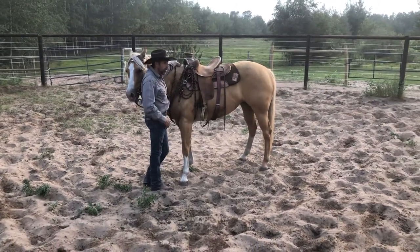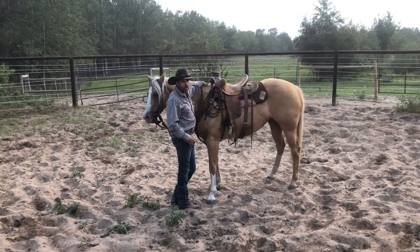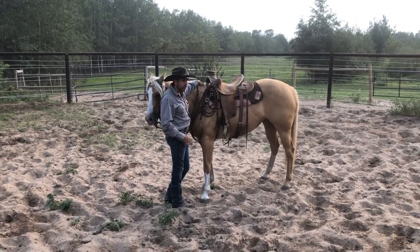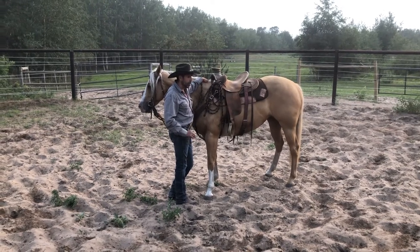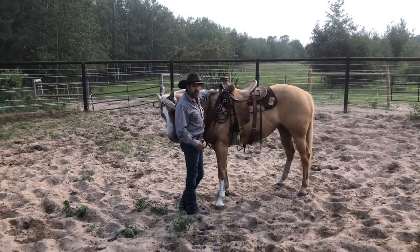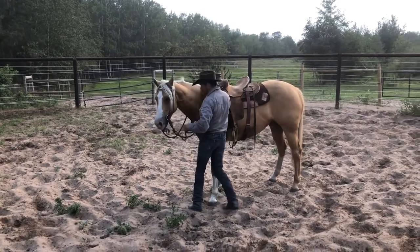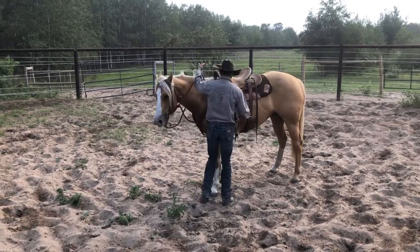The key to the first ride here — because I know she wants to buck — is just to make it pretty enjoyable and benign. I'll just get on her and let her walk around a little bit. I'm not gonna pressure her up, not gonna make her run. I'm just gonna let her figure out that it's okay to have me up there, and it's probably preferable to having me on the ground where she's really having to work her tail off.